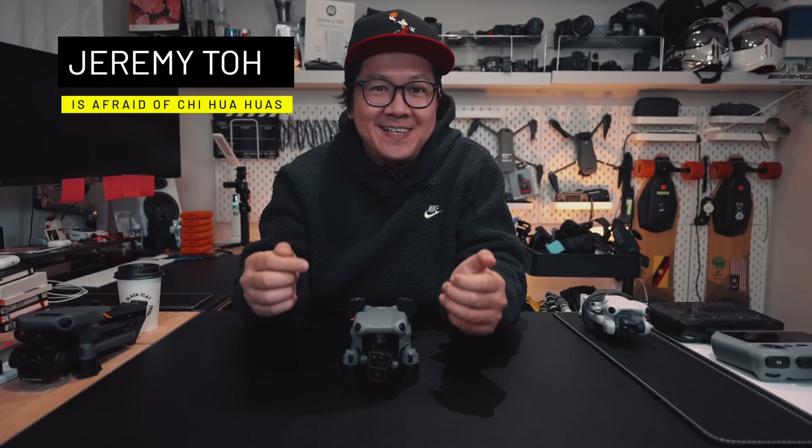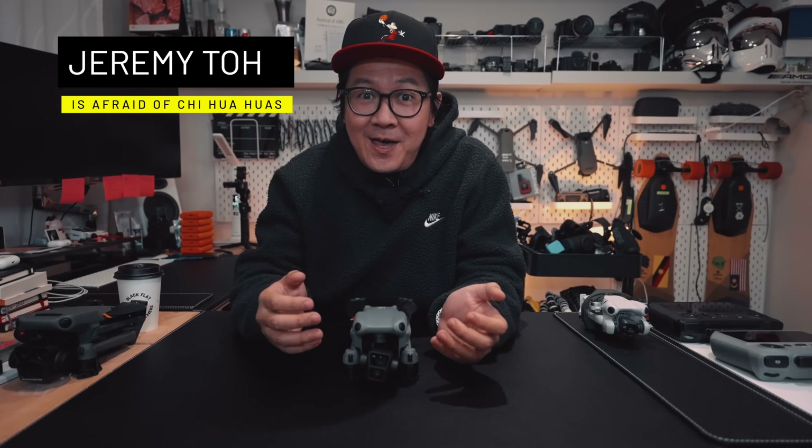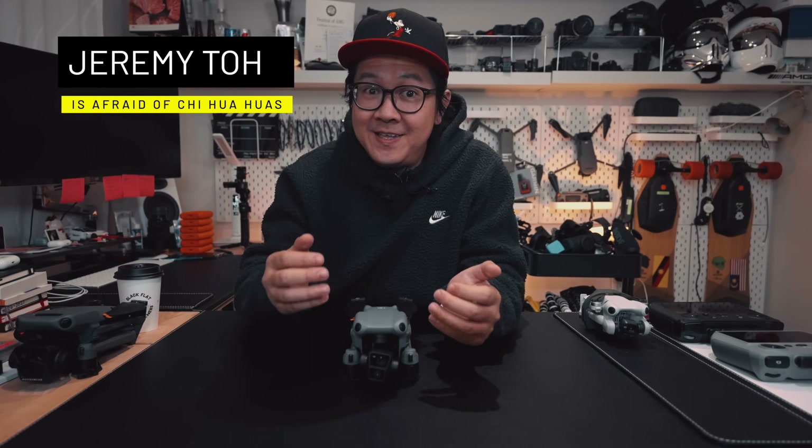Hi, my name is Jeremy, and this is the new DJI Air 3, and we've had it for a couple months now. It's a very interesting drone with its own very peculiar set of features.